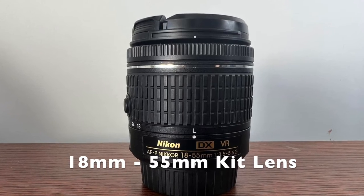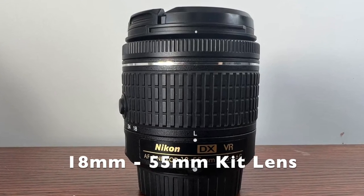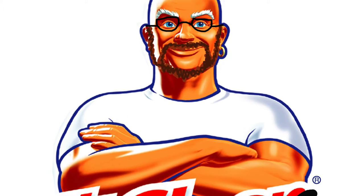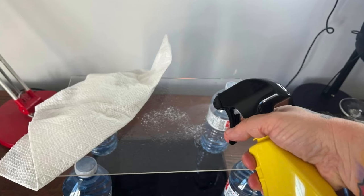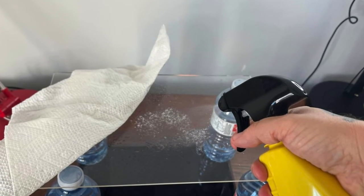Ideally you'll use a macro lens for this one. I actually use the 18-55 kit lens because I'm teaching this for a class and in the class we only have those kit lenses. The setup is really simple. First you're gonna want to make sure your glass is clean — no fingerprints or anything like that. Just wipe it down with water and then spray it with Rain-X.